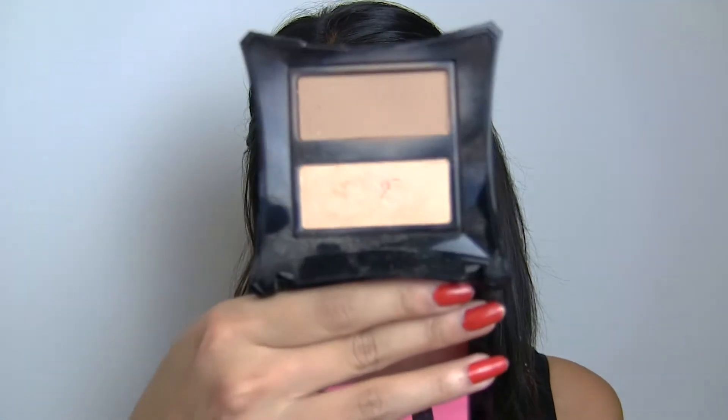I couldn't do this look without contouring and highlighting my face. I went in with Illamasqua Sculpting Powder Duo. To contour, apply it onto the hollows of your cheeks, slightly on your temples and hairline area, and your jawline. Don't forget to contour the sides of your nose as well. To highlight, go down your nose and the high points of your cheekbones.